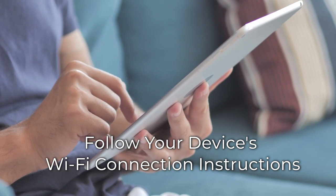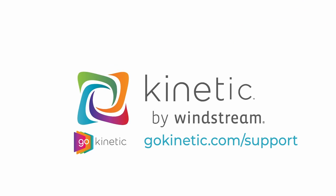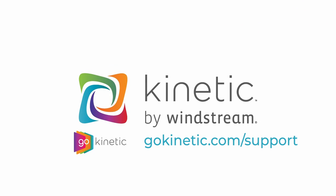Once your gateway is installed, you can access other FAQs, chat with us, and manage your Wi-Fi connection, all from the Go Kinetic app.